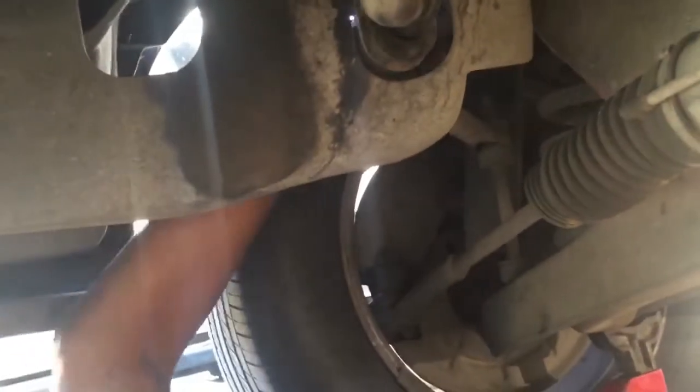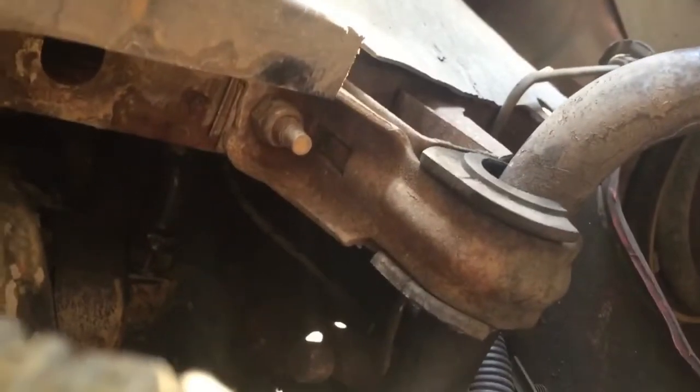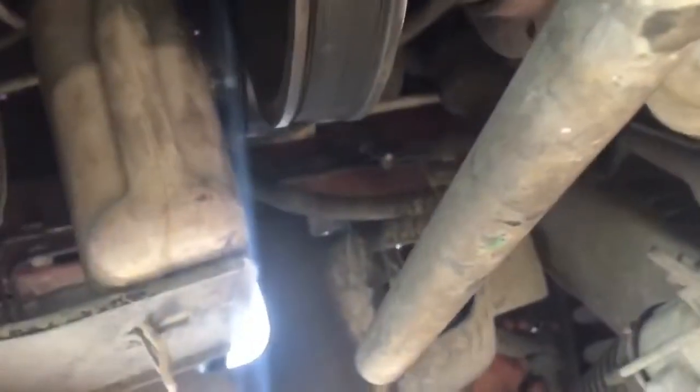So we've got to remove this sway bar link over here. We are replacing the bushings for the sway bar link. In order to do that, we've got to get this link out — the link on the driver's side. And then we've got to move to these bushings right here. Those are the bushings we're replacing on this side and passenger side. But in order to do that, you've got to remove four components in order to get the whole bar out.